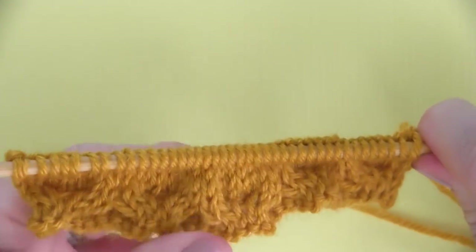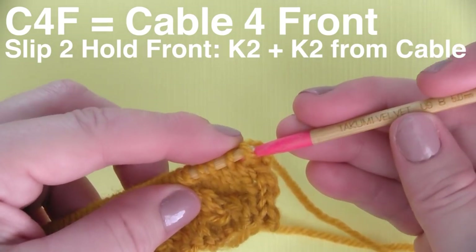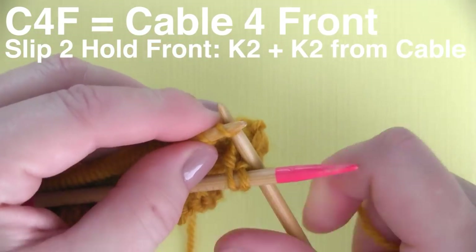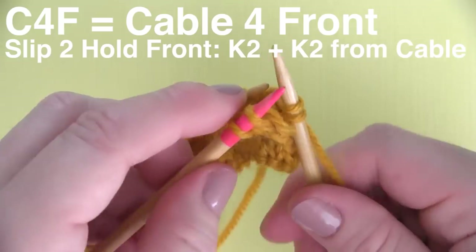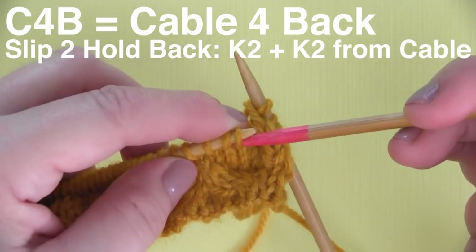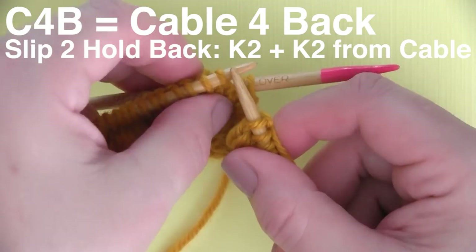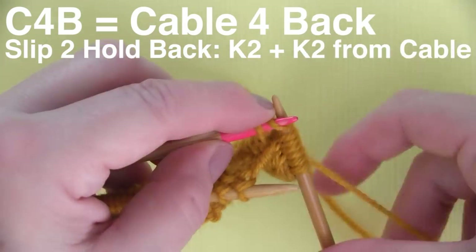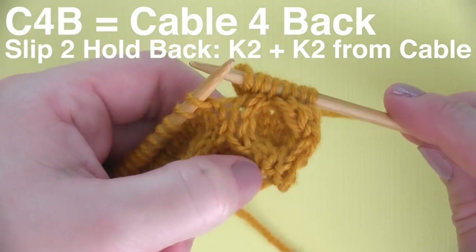Row seven is the final cable row, and it's really similar to what we did — just a little bit opposite. We are slipping two stitches onto our cable needle, but this time we hold it in the front. Then we knit two stitches from our main needle, and finish that up by knitting two stitches from our cable needle. Then slip two stitches onto the cable needle again and hold it back. Knit two stitches from the main needle, then knit two stitches from the cable needle. You just repeat these eight stitches all the way down the row.